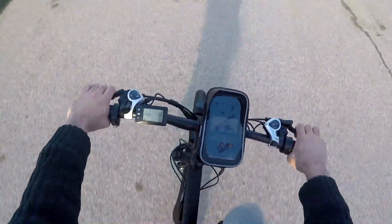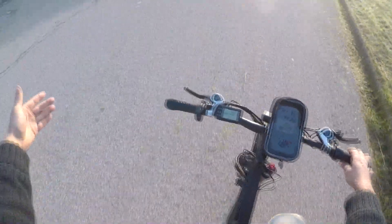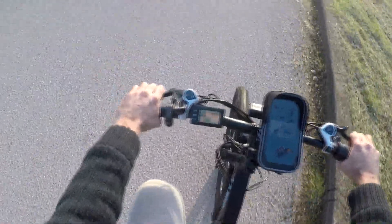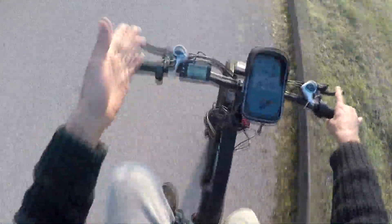It stops at 18. Max power every time. I'm basically not pedaling and it pulls like on max. Let's put it to the max and it will pull all the same — same acceleration.